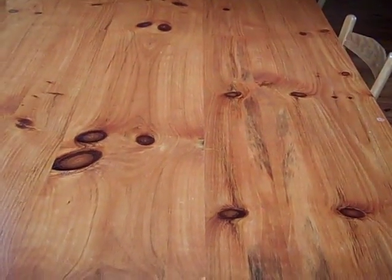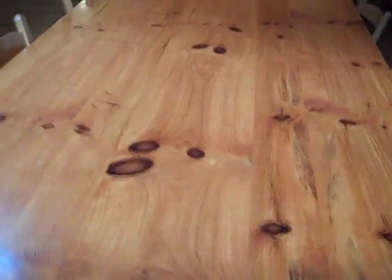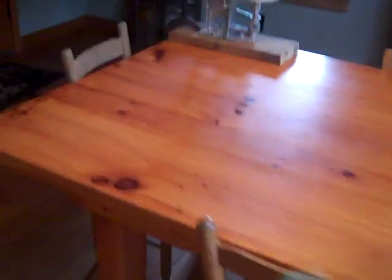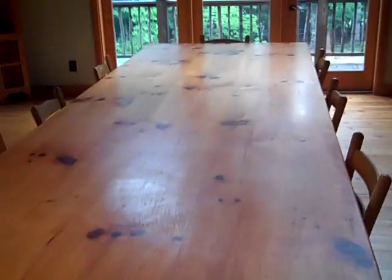I have quarter-inch plywood glued in along the entire way. So I made a 4-foot wide by 12-foot long harvest table. Very expensive if you get someone to build you one. Anyway, that's all the details I needed to share on that — Engineer 775, signing off.